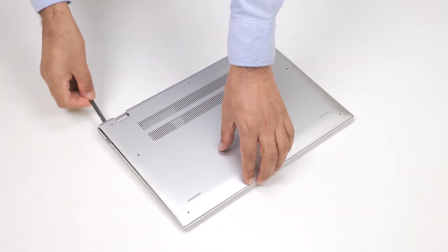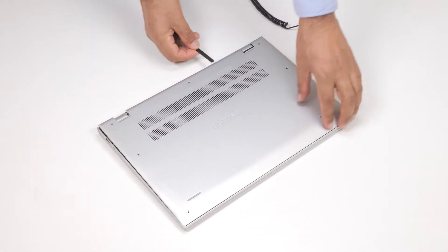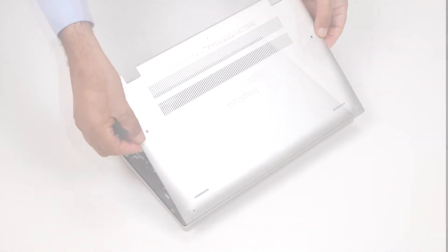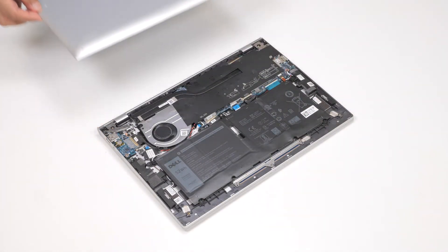Using a plastic scribe, pry the base cover from the top of the left side and then continue to work on the sides to open the base cover. Lift the base cover off the palm rest and keyboard assembly.